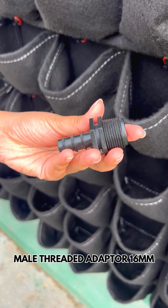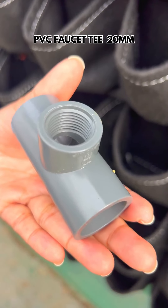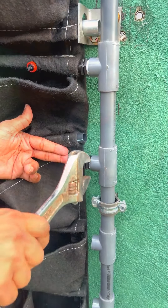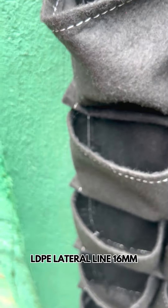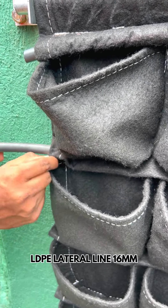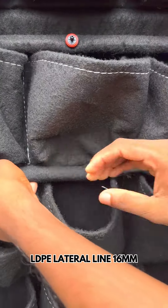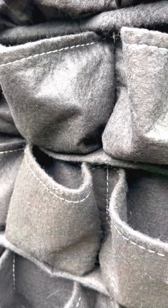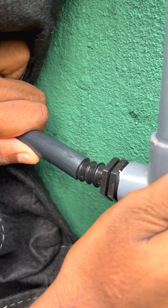Cover the male threaded adapter with thread seal, then connect the male threaded adapter to the PVC faucet T. Insert the 16mm lateral line through the built-in provisions in the panels and fix the 16mm lateral line to the connector.